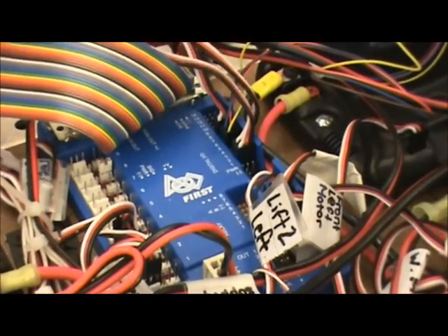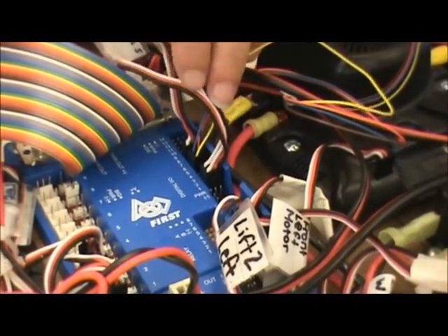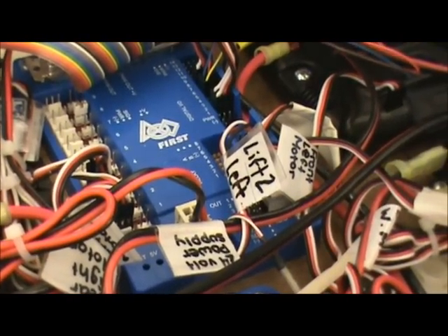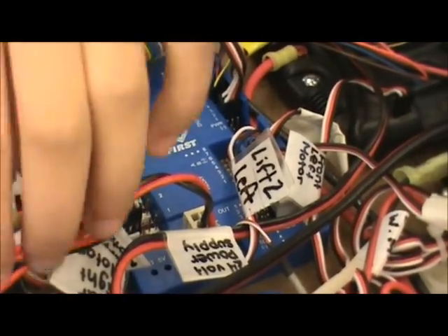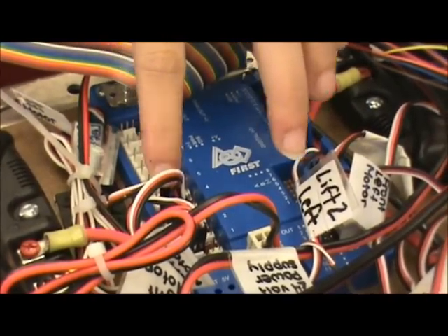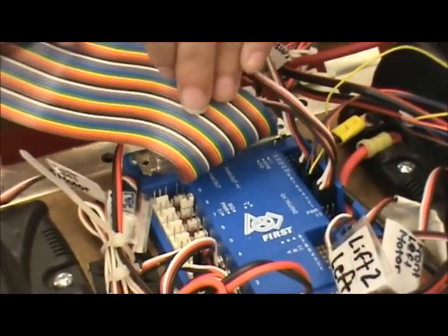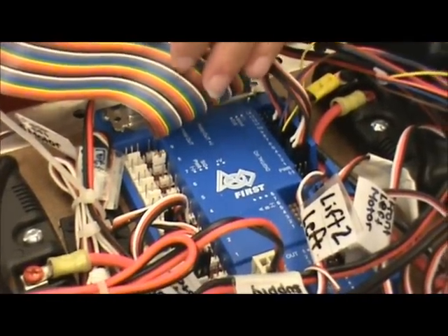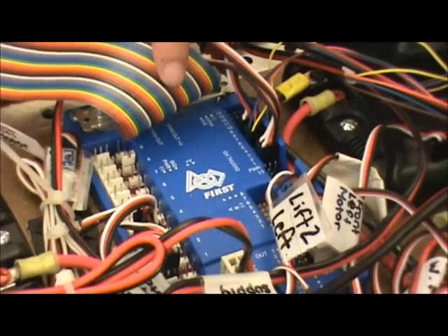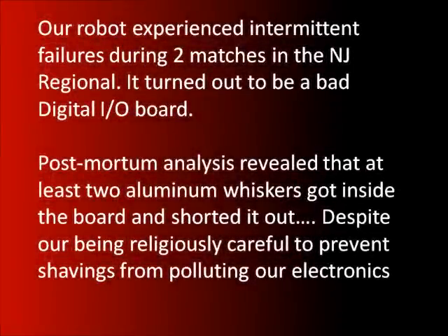This is our digital I/O board. Over here we have the PWM inputs, which connect to various components on the robot such as Jaguar wires and sensors. Here we have our RSL light, which indicates if we have communications or not, with the orange light at the top of our robot. Here we have the power that connects to the power distribution board. These are our relays for our motors, and this is the ribbon cable that connects us to the C-Rio. You must be very careful with the digital I/O board, because there are many exposed inputs and outputs, and if anything gets inside, it can burn out the entire board and everything will not work. Trust us.